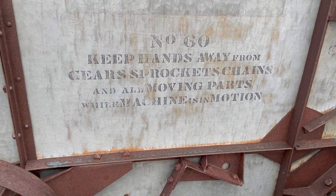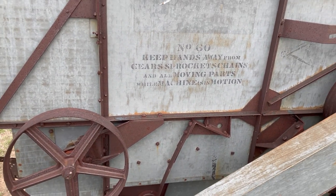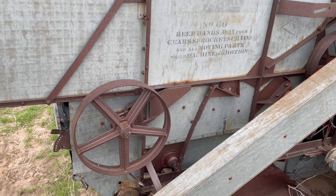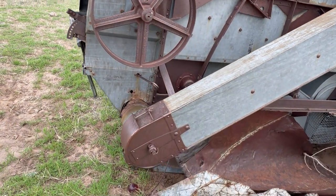Hello, this is Rick from Rick's Ranch — some of you may know me from mrtruck.com. I am here on my ranch taking some video of some antique machinery that I have.